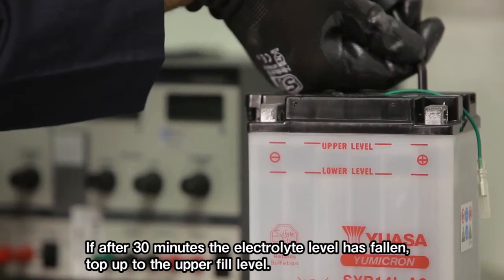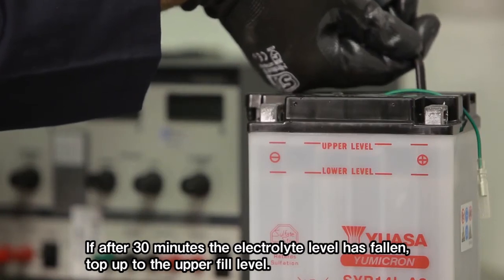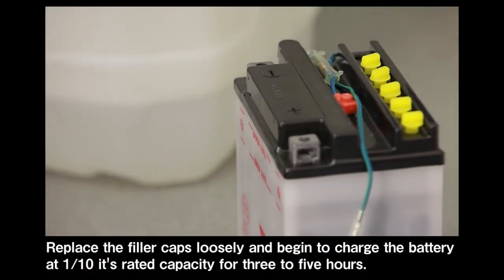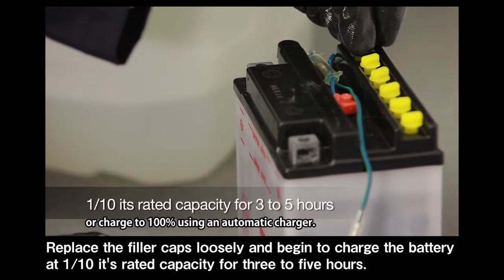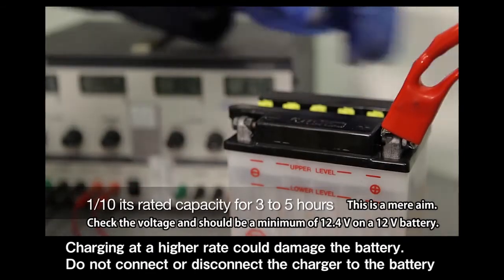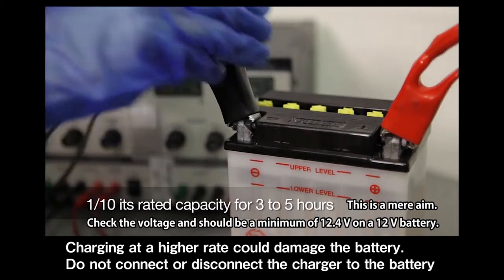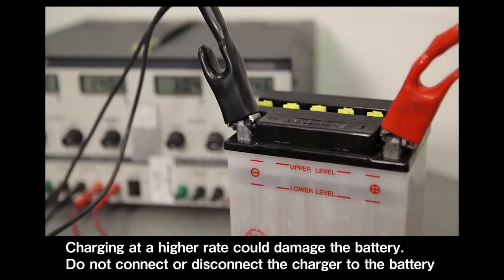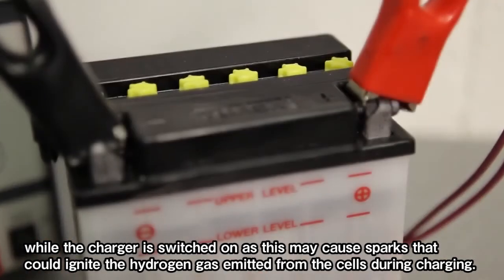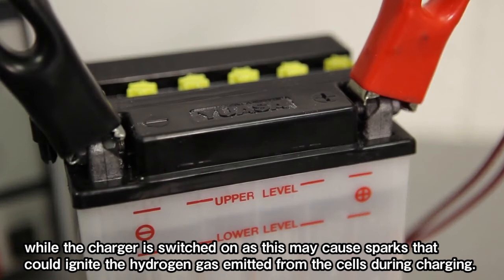If after 30 minutes the electrolyte level has fallen, top up to the upper fill level. Replace the filler caps loosely and begin to charge the battery at one tenth its rated capacity for 3 to 5 hours. Charging at a higher rate could damage the battery. Do not connect or disconnect the charger to the battery while the charger is switched on, as this may cause sparks that could ignite the hydrogen gas emitted from the cells during charging.